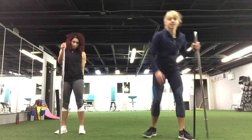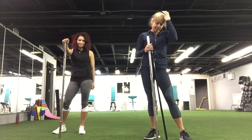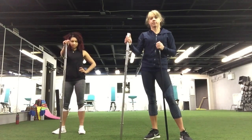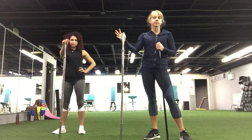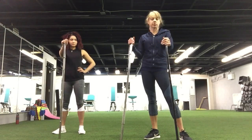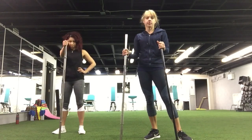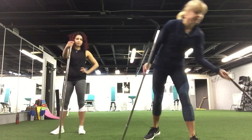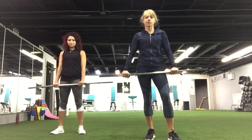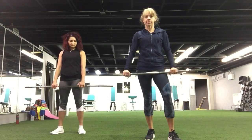Hi guys, here's Margarita and Irina and we are from Kick for Feet. Today we are going to do a total body workout with the bar. We are going to use the regular weight bar. If you can't find it, you can use a stick which you can buy at any store. It shouldn't be too heavy, just enough to engage the whole body and do lots of cardio. Are you ready? Let's go.